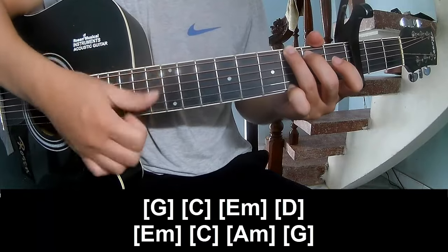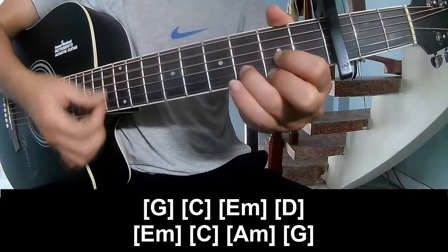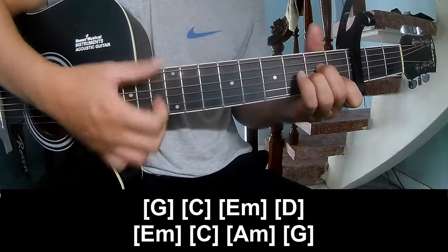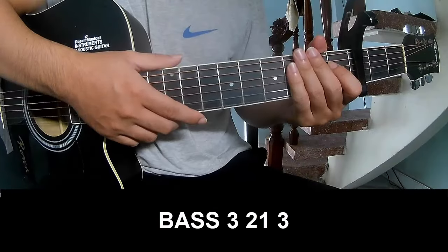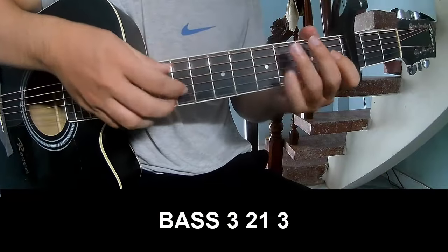C, E minor, D, E minor, C, A minor, and G. The hit system is the same way for the chorus — to play along.